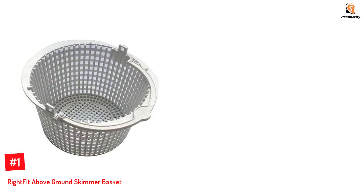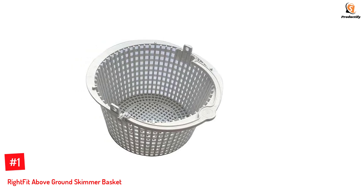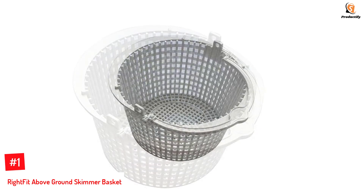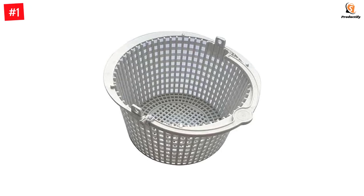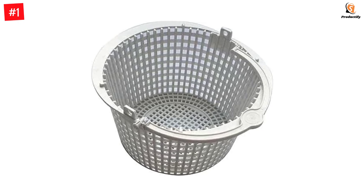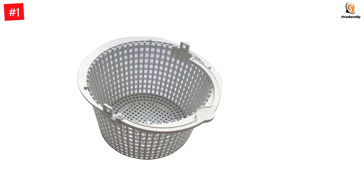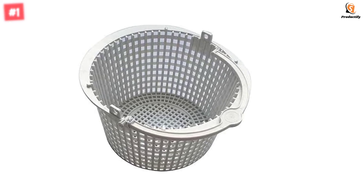Number 1: Right Fit Above Ground Skimmer Basket. The pool skimmer basket is designed with a plastic handle that allows easy removal of debris from the pool skimmer. The top part has a slight extension to ensure it fits well on pool skimmers. It is suitable for Hayward SP1091LX or SP1091WM above-ground pool skimmers. The body is crafted from sturdy plastic material that's durable and resistant to chlorine.